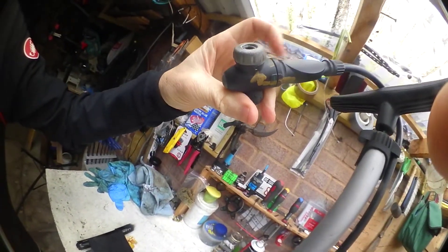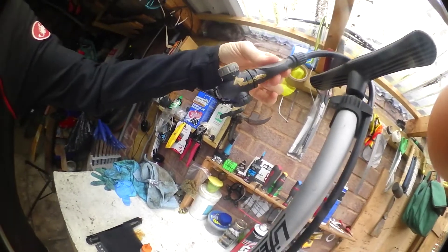When you turn this and put some air pressure through it, it pushes this apart, and you can't buy these.